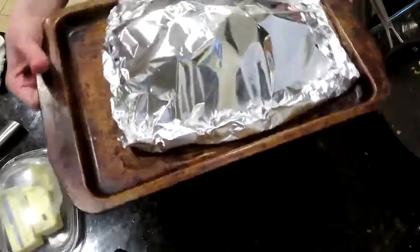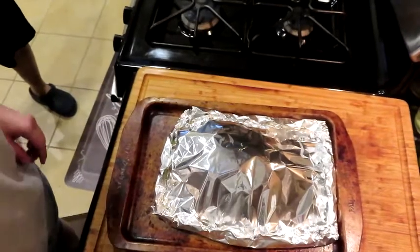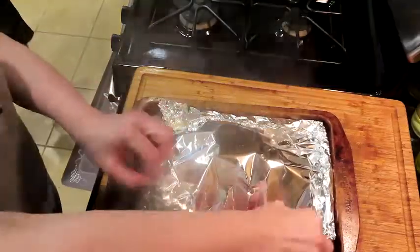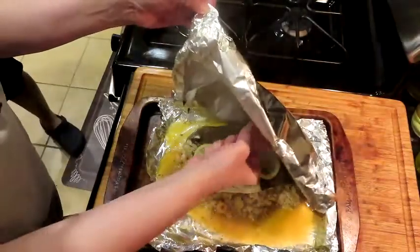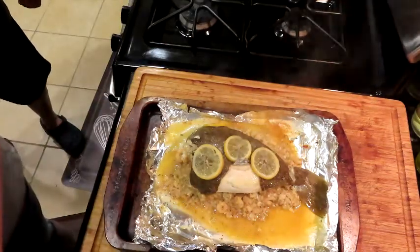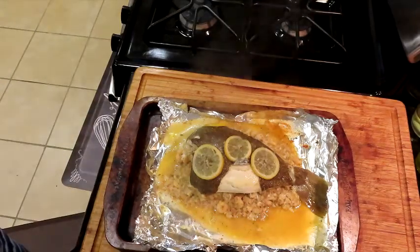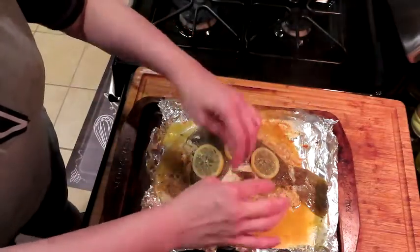There it is, all rolled up and ready to go in the oven. All right, we are out of the oven at 30 minutes — look at that buttery goodness. Oh, some of the skin stuck to the foil. I'm going to see if I can get that off because that will make it look bad. Well, that just makes my heart hurt that the skin came off.